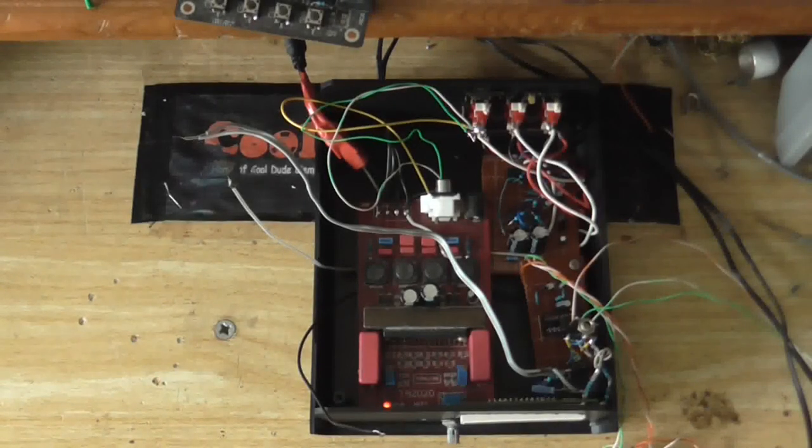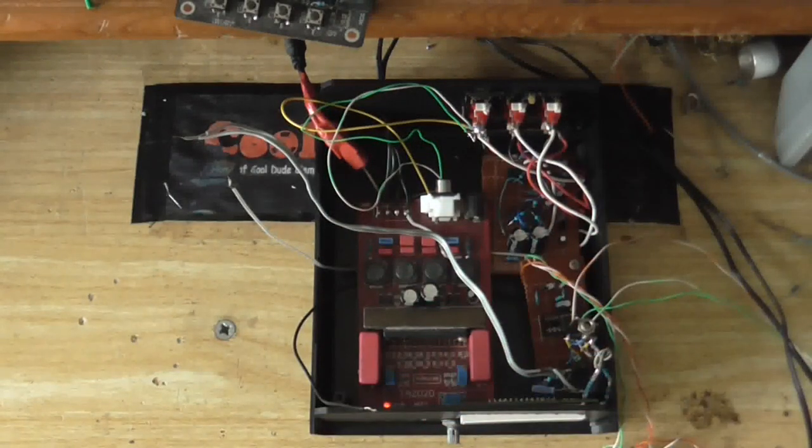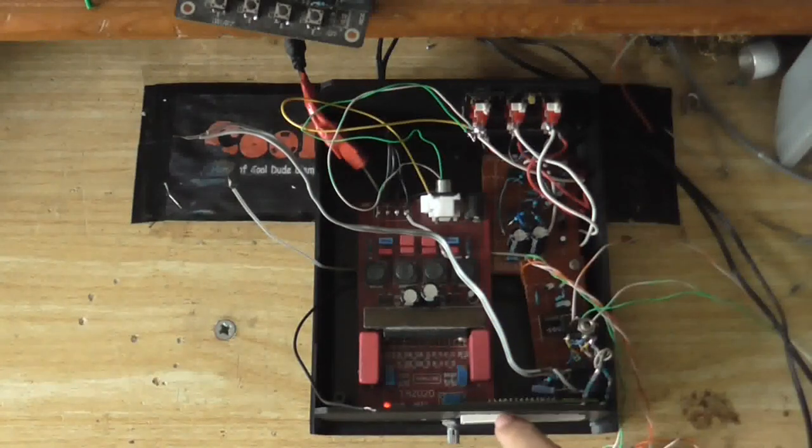Everything's in here now — I just gotta wire all this stuff up together. I'm thinking of powering the headphone amplifier, the main amplifier, and the level meters off the same supply, because they're all negative ground — they use the negative as the ground. But for the mixer, because that doesn't use the negative as ground — it has a virtual ground — that will have to be powered off a separate supply.